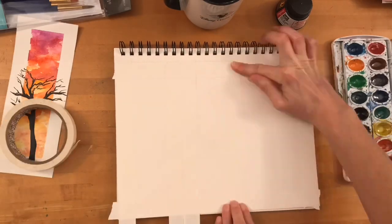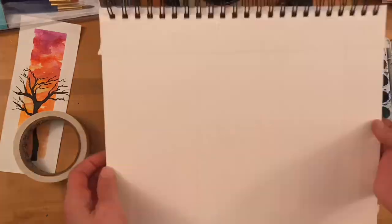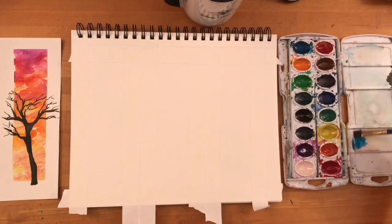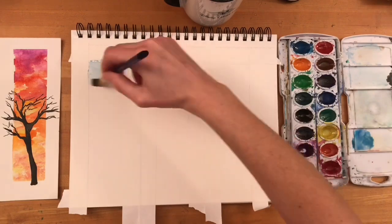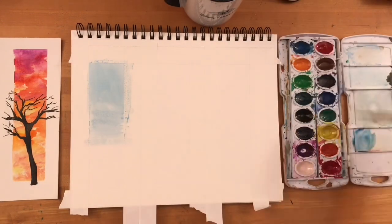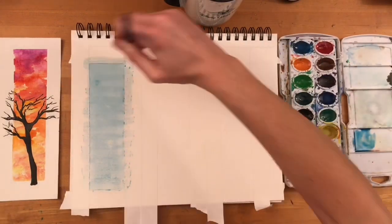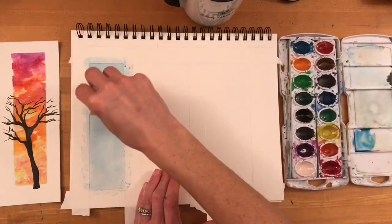First, use your artist's tape to help separate some sections of the paper. I can create three windows on this sheet of paper. Each piece of artist's tape is about two inches apart, so the spaces that I'm painting my landscapes in is actually very small. Later when I remove the artist's tape I will be left with very clean white frames around the painting, and that is the area that my silhouette of my tree will overflow into. You can see the end results here on the left.